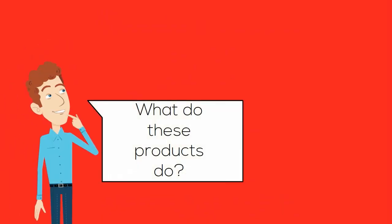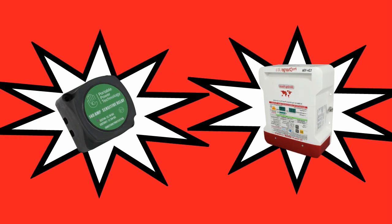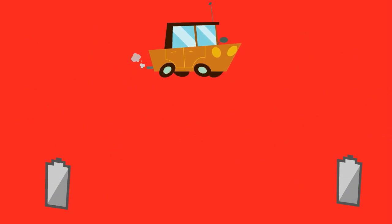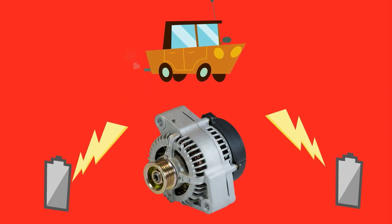Let's start with what these two products do. Both VSRs and battery to battery chargers allow you to charge a second battery whilst the engine is running by using power from the vehicle's alternator. They do this by connecting your starter and secondary battery together once the alternator is producing a charging voltage.